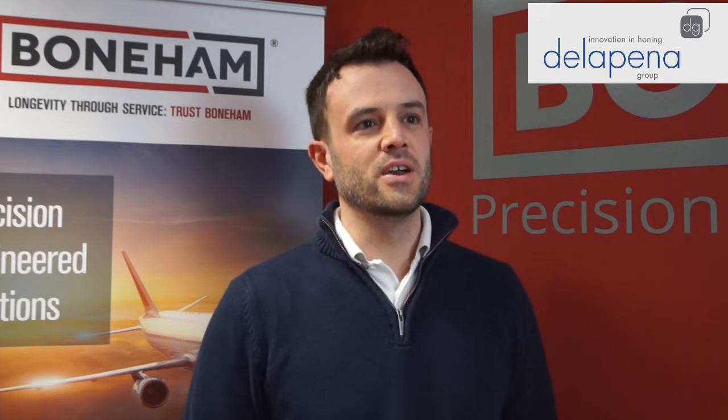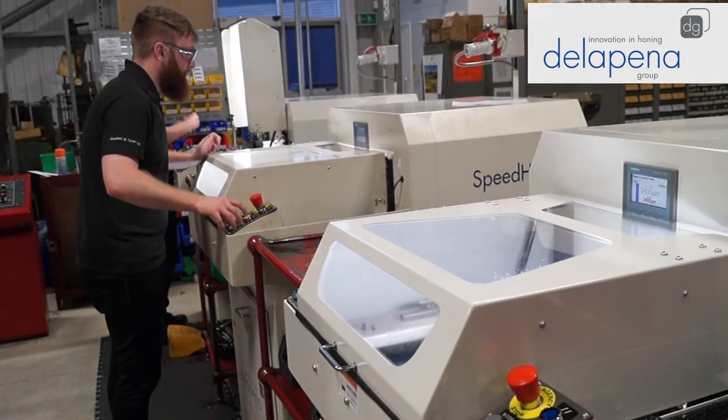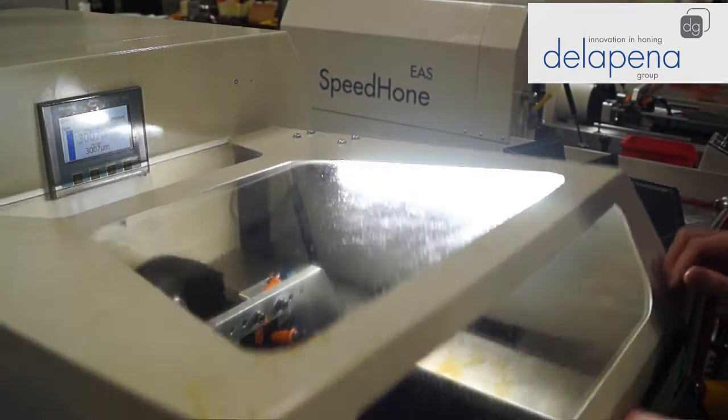There's plenty of investment going on, including these three Della Pina Hones that we've recently put in. We manufacture standard and special components. We have a catalogue of about 227 pages and predominantly our shop floor is geared up for manufacturing those special items and high and low volume precision components.